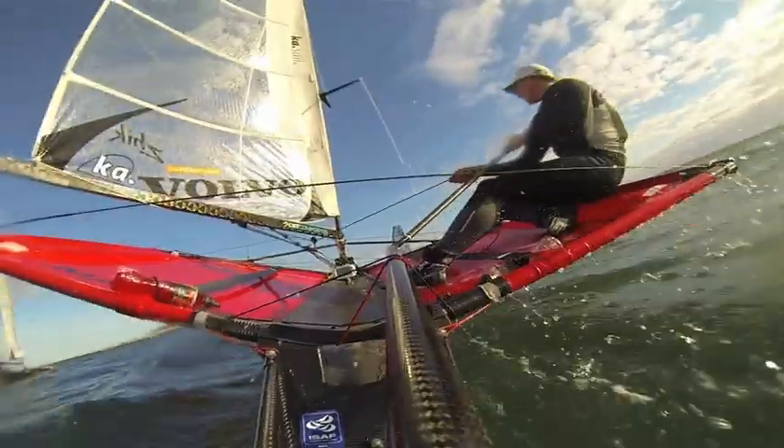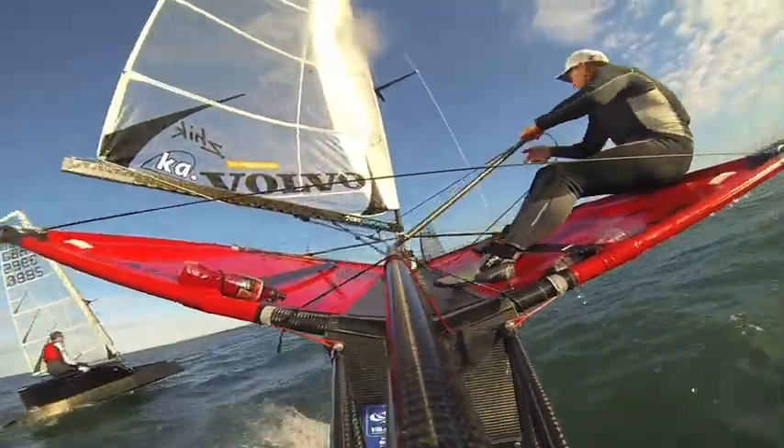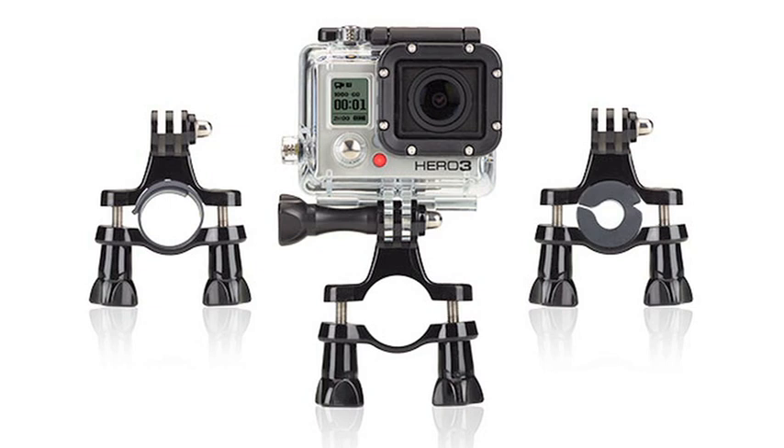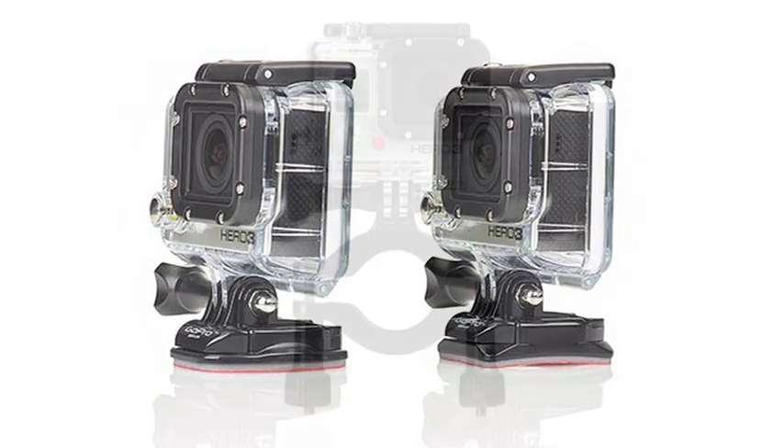I quite often use a GoPro, whether that's out in my laser or on my moth, and there are quite a lot of different attachments you can use to fix it to different places on the boat. For me, it kind of depends on what I'm after learning.